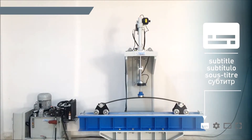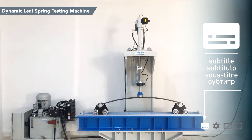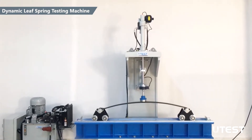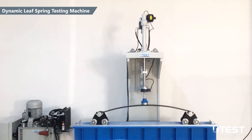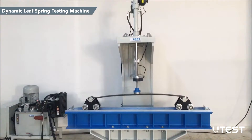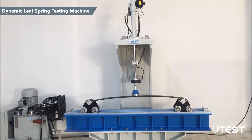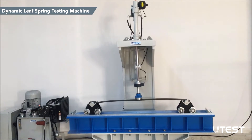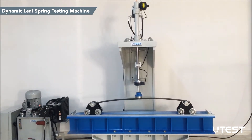U-Test Dynamic Leaf Spring Testing Machine is designed specially to conduct dynamic and static tests on different leaf spring types, such as single-stage, progressive, and I-mounted. The device is composed of a C-type rigid loading frame, double-acting hydraulic actuator, and a hydraulic power pack.